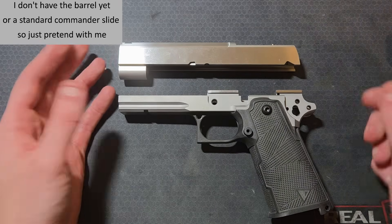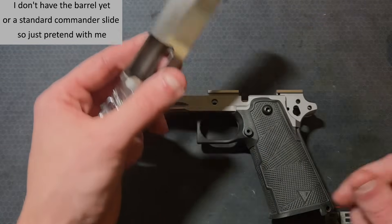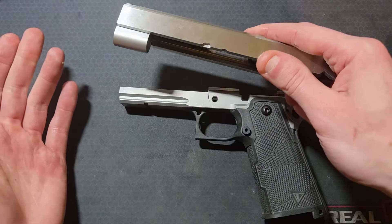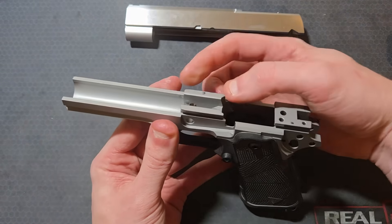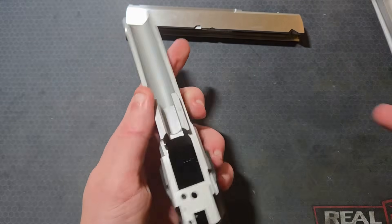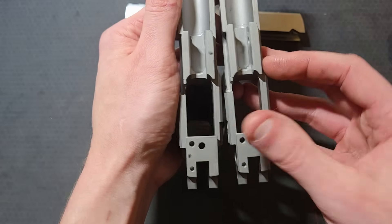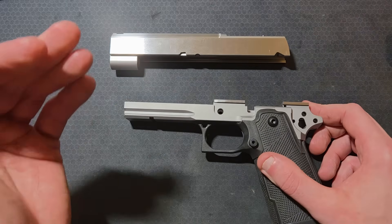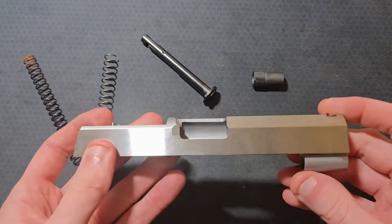The commander barrel is 4.25 inches long and the slide is typically 4.15 inches from breech face to muzzle. A standard commander spring plug tunnel is 1.25 inches long; reverse plugs will be the same. The front rail section of the standard commander frame is about 90 thousandths shorter than the government frame, at only 1.15 inches long. The rear rail section and spacing between rail sections is the same. A standard commander stroke is about 1.9 inches — about 240 thousandths shorter than a government stroke.